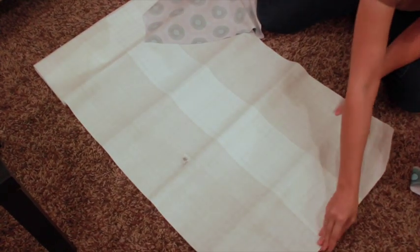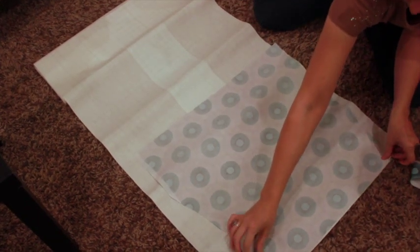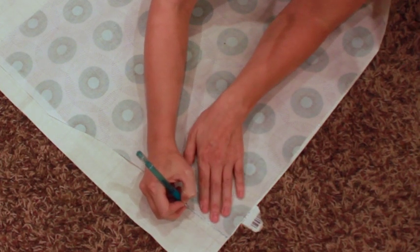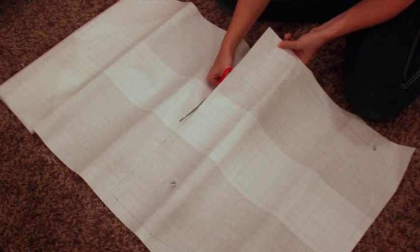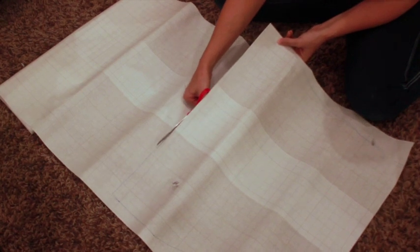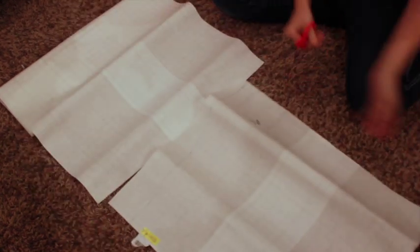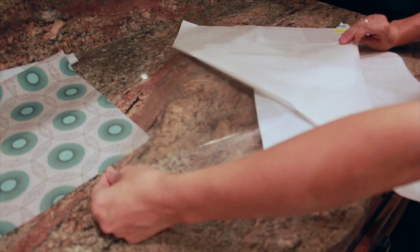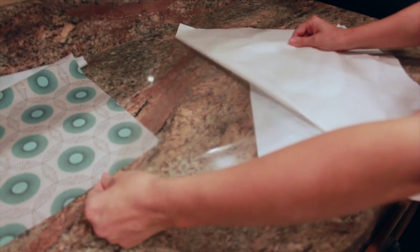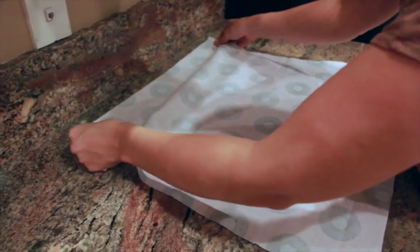Lay the cut piece of fabric face down on the paper backing of the iron-on vinyl. Trace, then cut out using paper scissors. Move the cut vinyl to a flat surface and carefully peel back the paper. The vinyl is slightly tacky, so try to keep it flat and smooth while removing the backing. Lay the cut fabric face down on the tacky side of the vinyl and smooth it out completely. If you get a wrinkle, you can reposition the fabric and try again.